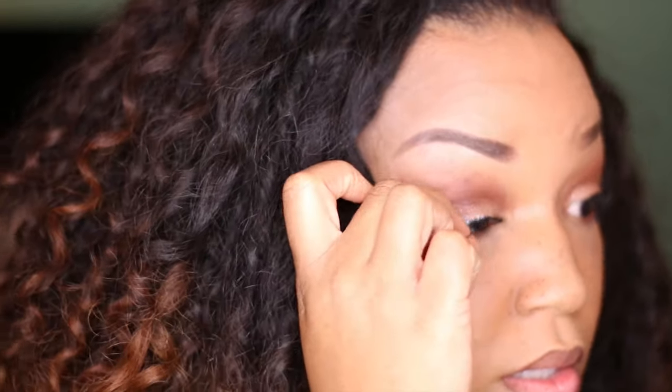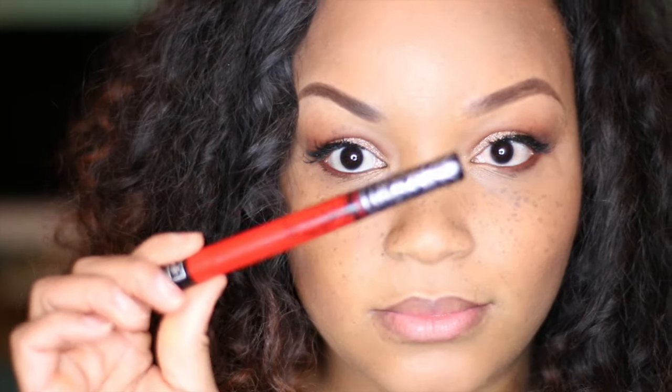Now let's add the lashes. I'm gonna do a whole other tutorial on how to do lashes, so I'm just gonna put them on very quickly here — one on each side — and then we're gonna look fierce.